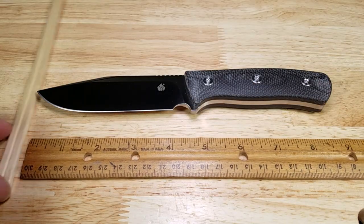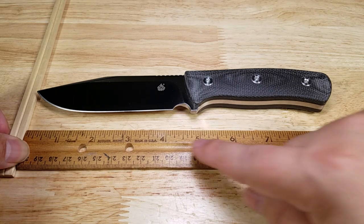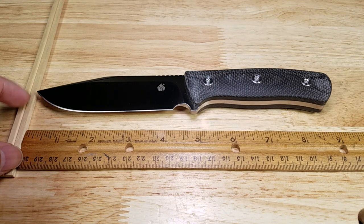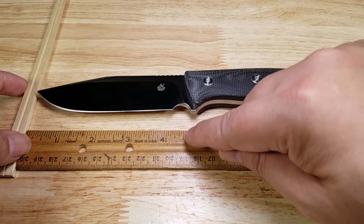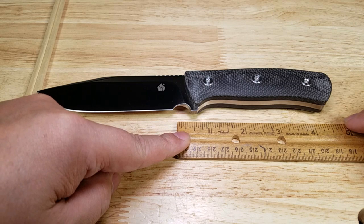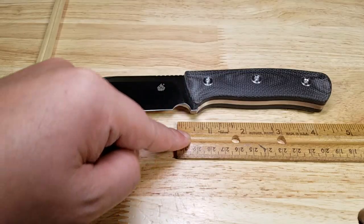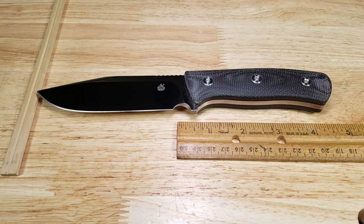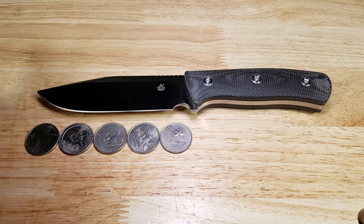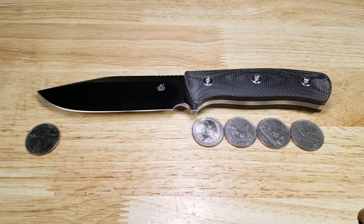For the people that want an actual measurement, let me square this up. Overall length coming in at just about 9 inches. Blade length from this point to right about the middle of the sharpening choil is about 4.5 inches, and then from the middle of the sharpening choil to the end of the knife, about 4.5 inches. Very well proportioned and it feels really balanced in the hand. The blade length is right around 5 quarters long and the handle is about 4 quarters long.